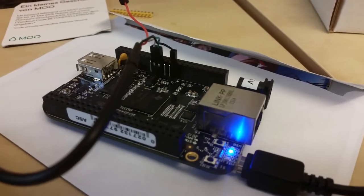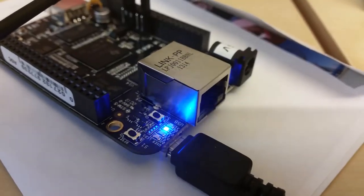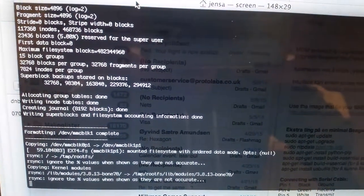This is how a BeagleBone should look when you're flashing it — you should see this Cylon effect on the LEDs, and then you won't be able to copy in the image.